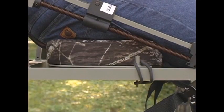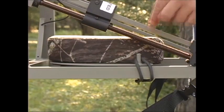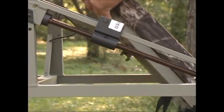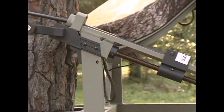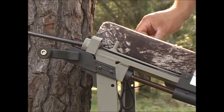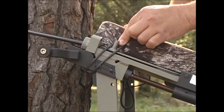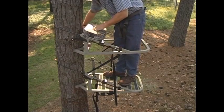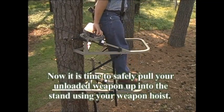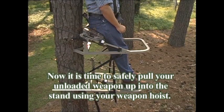If you prefer to stand while hunting, you can put the cushion into the leaning position. Simply stand up and turn around to loosen the rubber straps on the side. Lift the cushion upward and place it on the upper frame on top of the cables and cable channel next to the cable guides. Then hook the seat fasteners around the back side of the outer post and then onto the cushion. The leaning position will give you more room in the stand. Now, it is time to safely pull your unloaded weapon up into the stand using your weapon hoist.